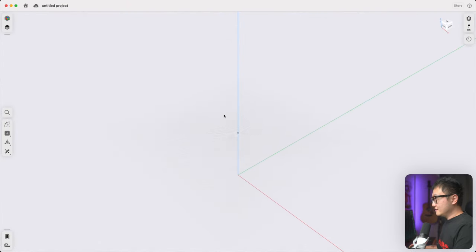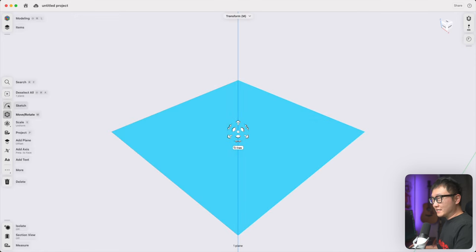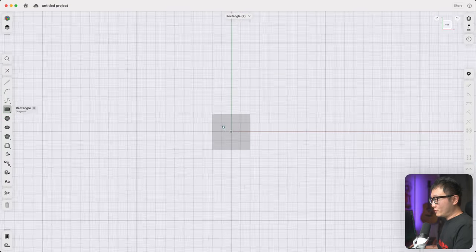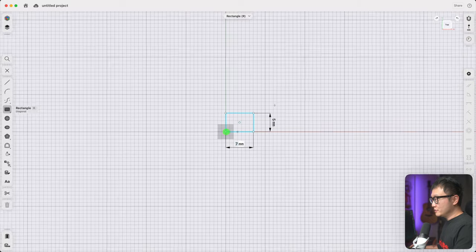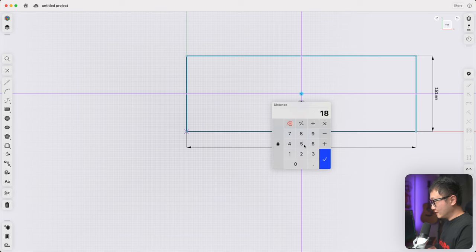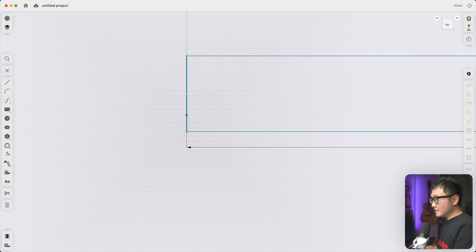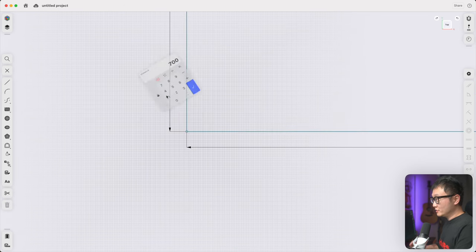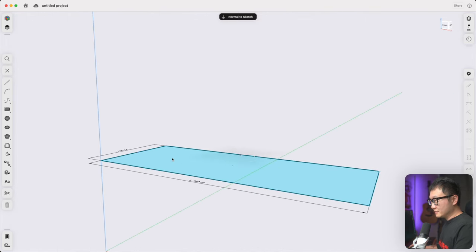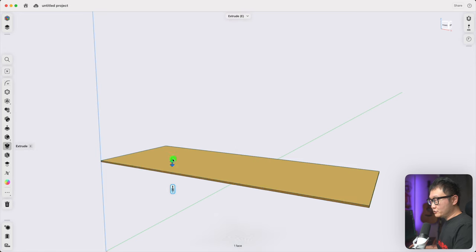Let's go to our plane — a quick way to get there is to just double-click on the navigation cube. Let's start sketching on this plane and switch over to the rectangle tool to draw our desktop. Starting from the origin, drag it out and set the width to 1800 millimeters and the depth to 700. Let's spin out this view, pick the closed surface, and extrude downward 25 millimeters. There's our desktop.